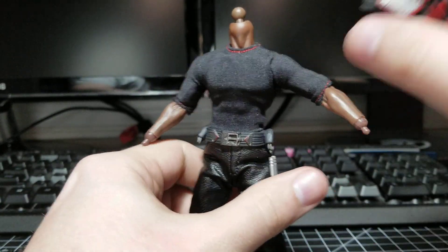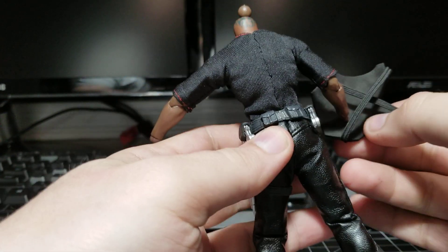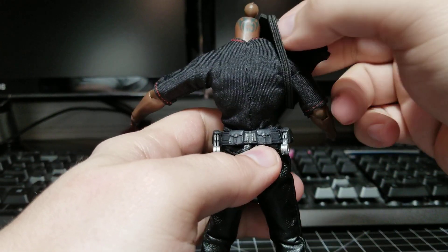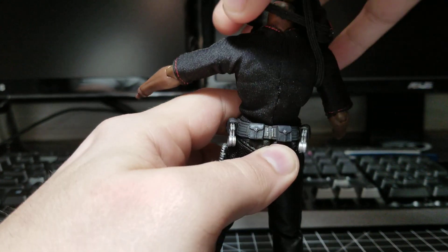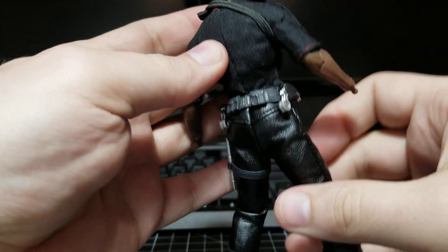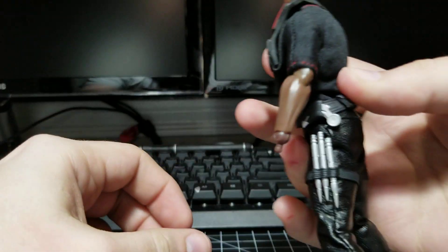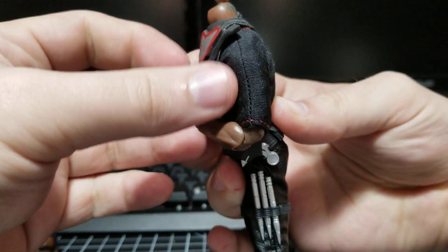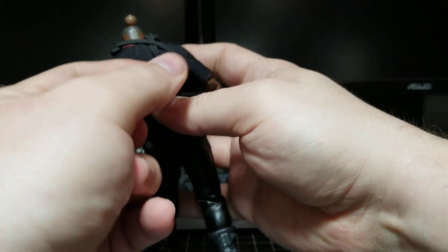Now once you have everything off there, you're going to take the vest and flip it around. Put the arm through this strap right here, up around the head. Then take this other strap right here and loop it over so both straps are now over the head. You've got one strap there and the other strap around the arm. Now take his right arm and bend it up, and pull the other strap down around that arm just like that.